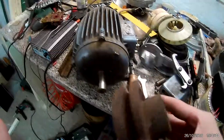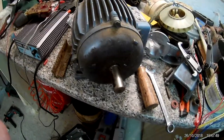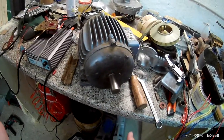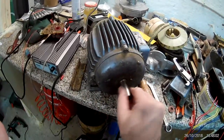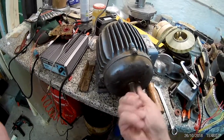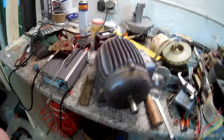I already removed the cover here — this was on the front — so I can now remove the front plate. When it came, it didn't sound so bad on the bearings, but then I spun it around a bit and now it sounds pretty bad. Those bearings have to be replaced. I think it's only the back bearing though, but the front one doesn't make much noise, which is strange.